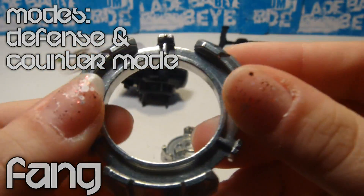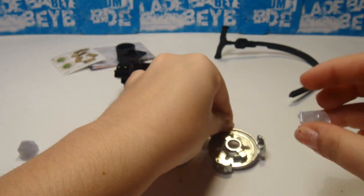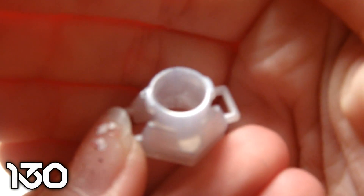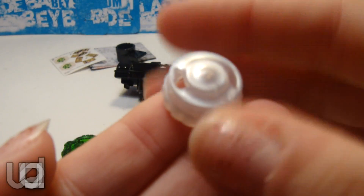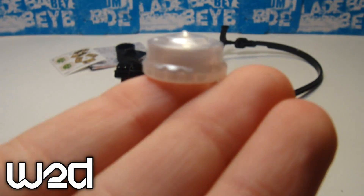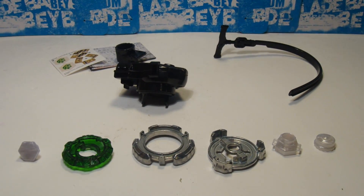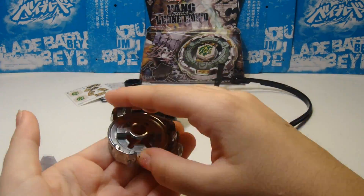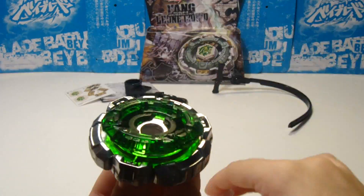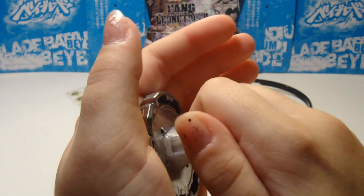And this is the fan, and the more that you use fans in counter mode, you can switch the modes using the fan core. So this is the spin track 130 — don't get confused with 145, because they look very similar, and I really got confused with that a couple of times. So this is W2D, and it's very similar to WD, but it basically has a sharp tip on the top, and that actually makes it a defensive stamina type tip, which is one of the greatest qualities this tip has.